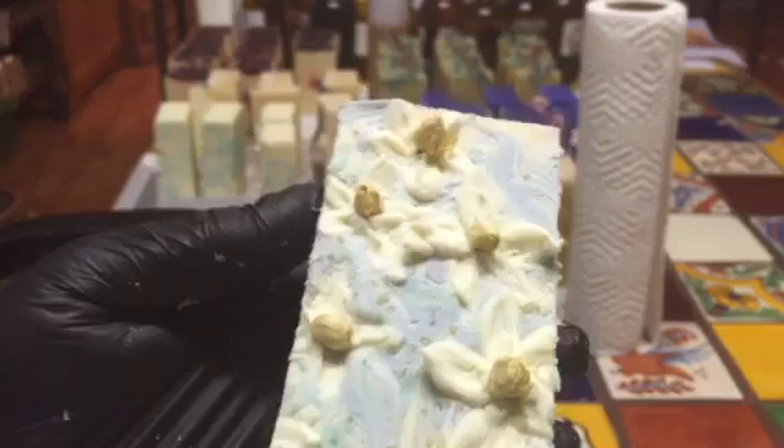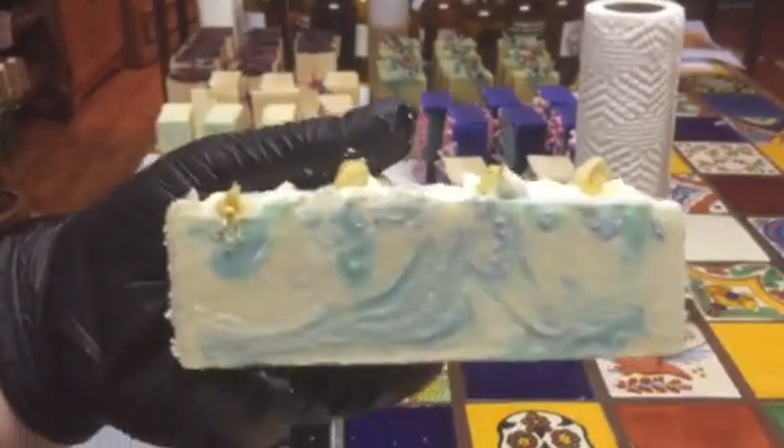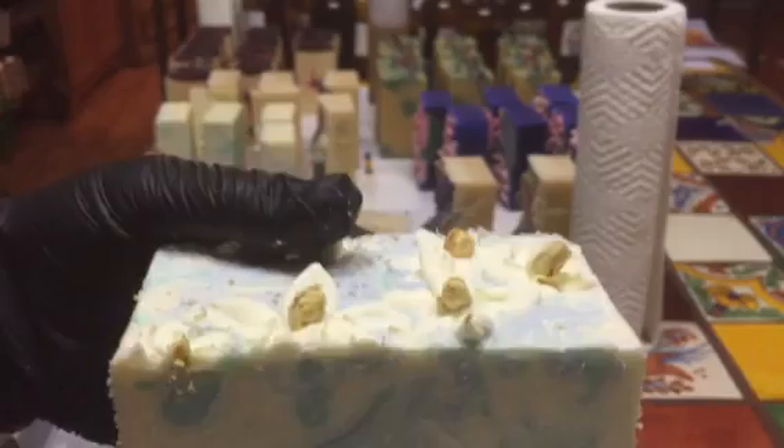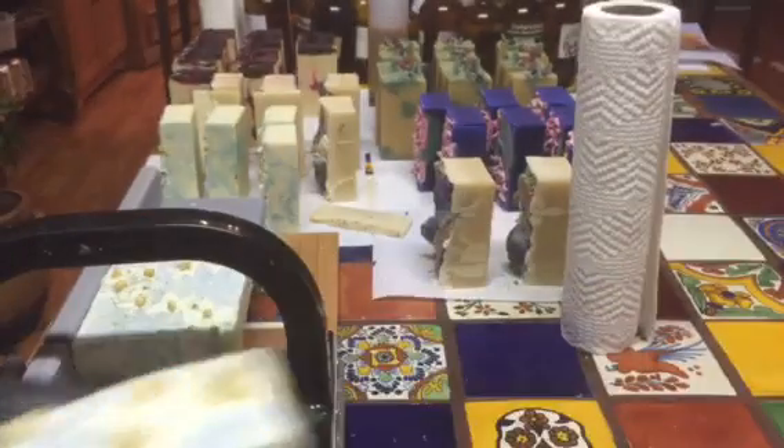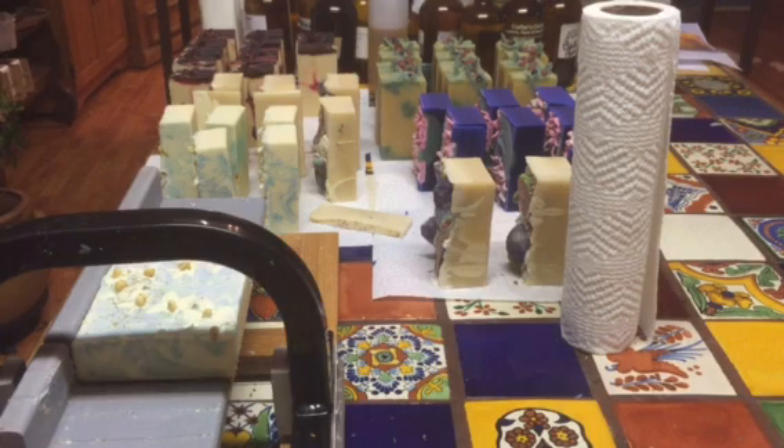And there's another one — just simple. Of course, those little flower buds will wash off right away, like almost the first time you use it. But it's just for the look of it initially, just for aesthetic reasons.